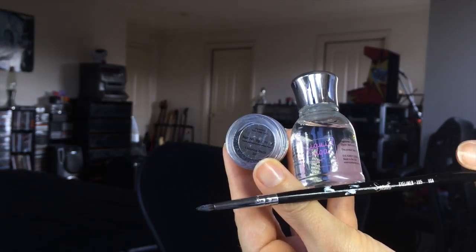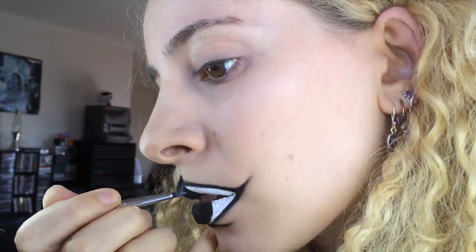The look needed a little more, so I added a highlight with glitter. I used Eye Candy Sprinkles in Licorice Dip and a Sigma E05 Eyeliner Brush. I used Eye Candy's Liquid Sugar as a mixing medium to adhere the glitter.